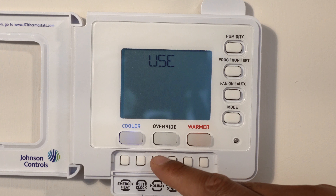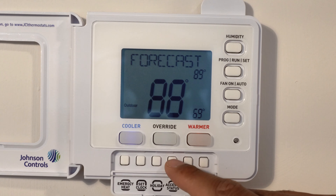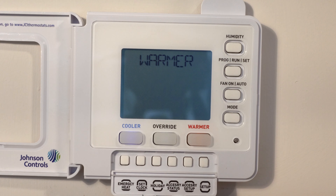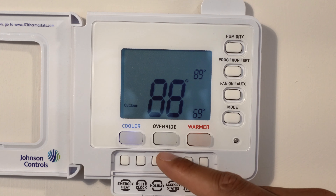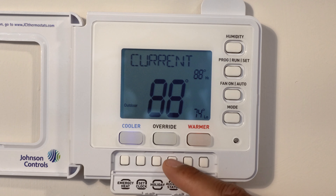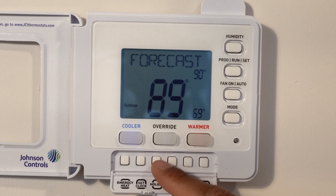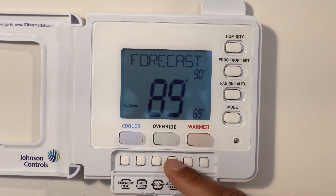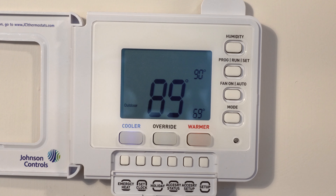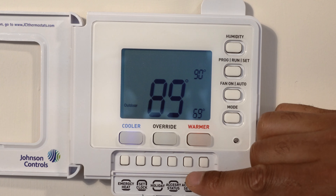The next is the holiday setting — you can set up holiday settings through that button. There is also the accessory status; we have it connected to Wi-Fi, but I'm not going to go over that in depth — you might want to check the user manual. You can also see the forecast by pressing that button; it says 90 and 89 degrees, showing you the high and low for today. That's very useful — check your user's manual to set up your device to Wi-Fi and use the forecast feature.